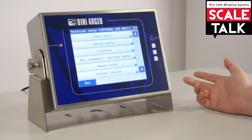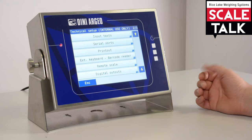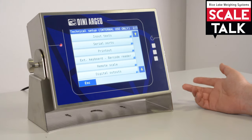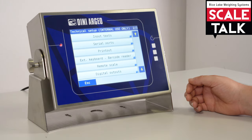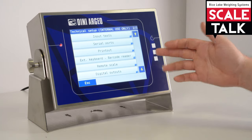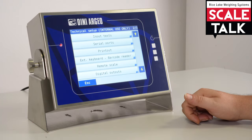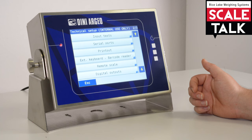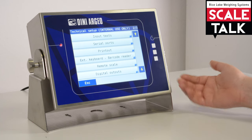Here we can select input text. Input text is a particular type of database field — you have only 15 text inputs available, so you can put basically any alphanumeric data you need into these fields. In the serial port section, you can configure the three serial ports of the indicator: PC, AUX, and printer — so you can configure your serial printer or configure the communication between the PC and the indicator.